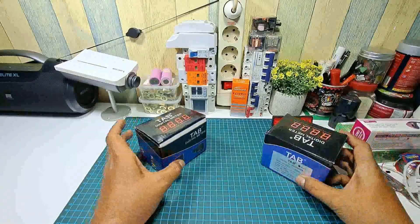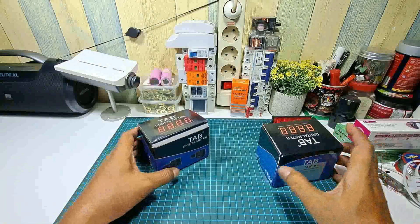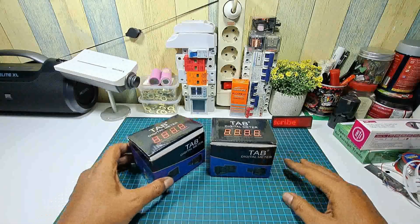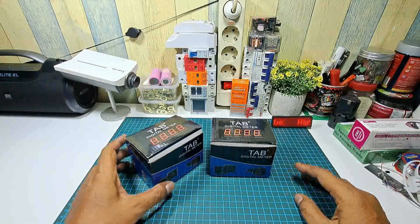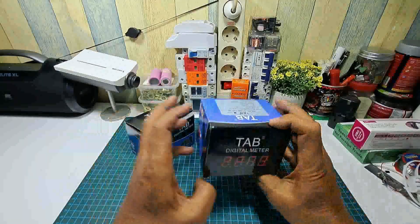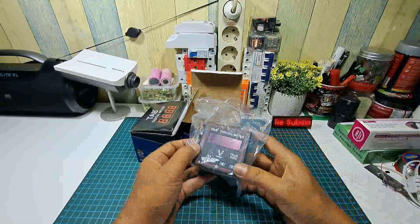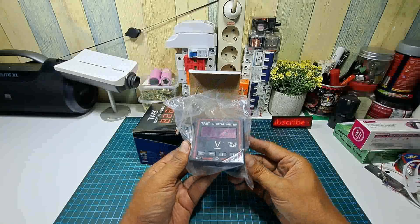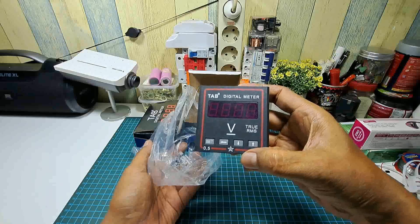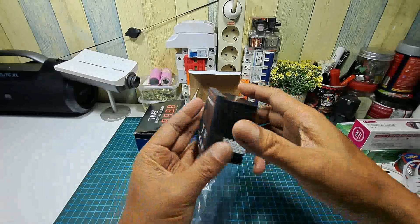Dan satu lagi yaitu digital voltmeter. Jadi ada dua buah dan kita akan tes atau kita akan pasang di output panel surya. Sebelum kita tes atau pasang, kita akan lihat terlebih dahulu isinya seperti apa dan spesifikasinya seperti apa. Sudah kita buka unboxing juga, alatnya seperti ini yaitu voltmeter digital.